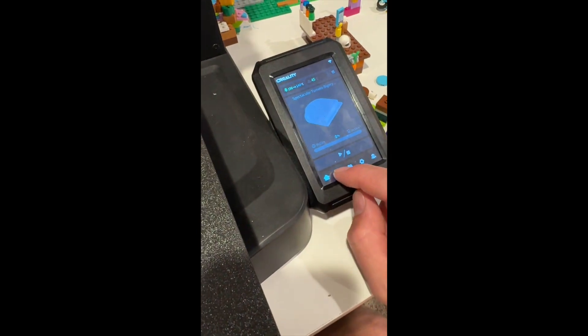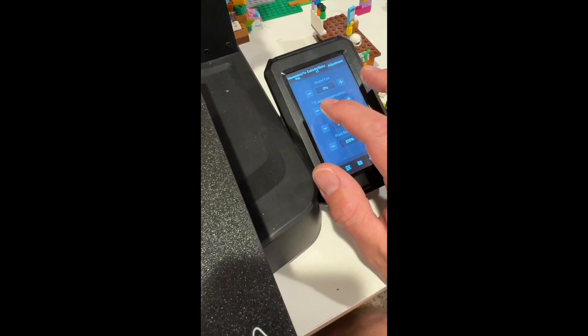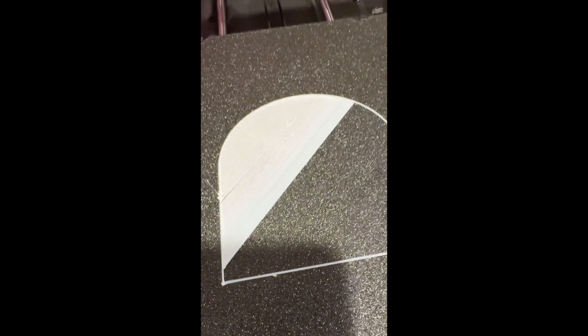I'd find a test print to try that out on. When the print starts, you have to wait until it starts before it lets you adjust. Don't just hit the negative a bunch of times, because if you go too close, you're going to start dragging your head on your bed and probably ruin it, make it worse. Good luck.